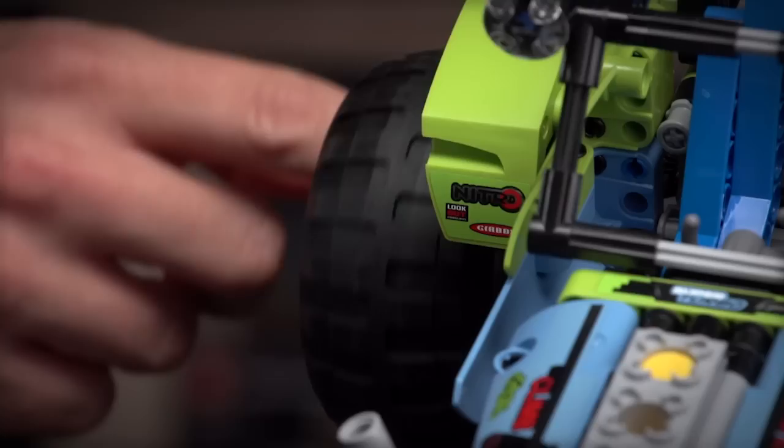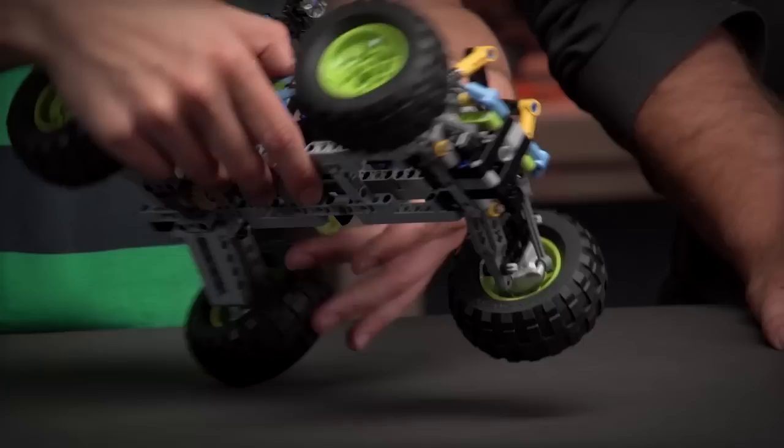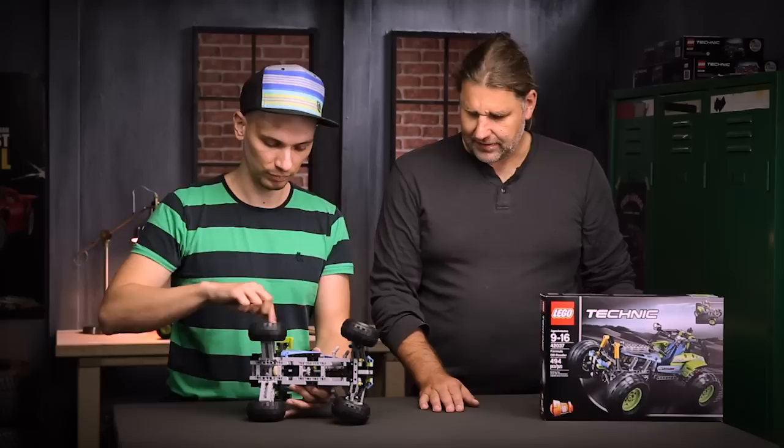Here you can see the inline four-cylinder engine that is driven by the rear axle, so if you spin the rear wheels it moves the pistons in the engine, thanks to the differential that is hidden here in the rear axle.